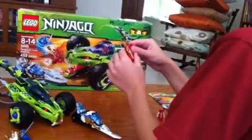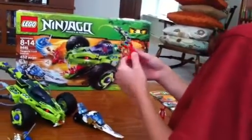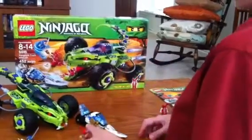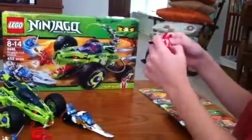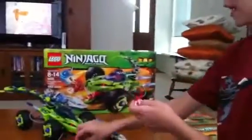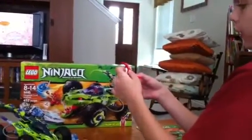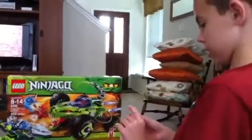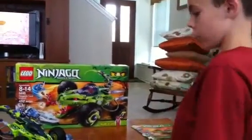Next is Fangtom. He's the general. He has a tail and a staff, and he's two-headed. The next one also has two heads like the general, but on the back there's white, and on the back of him there's black. He has white arms, and the general has red arms.